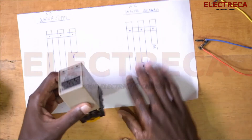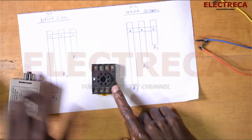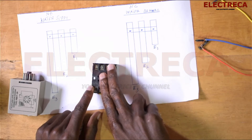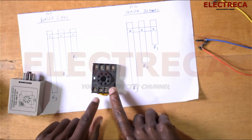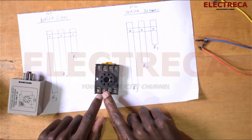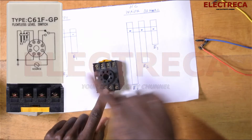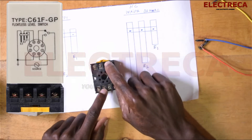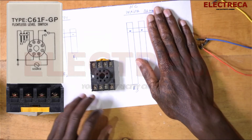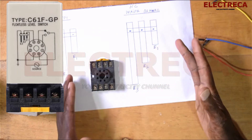This base has two contacts — a common and two others: one is closed and one is open. Number eight is open. If you're using supply it connects to one open contactor, and closed to another. It depends: if you're using drain you need normally closed; if you're using supply you use normally open.